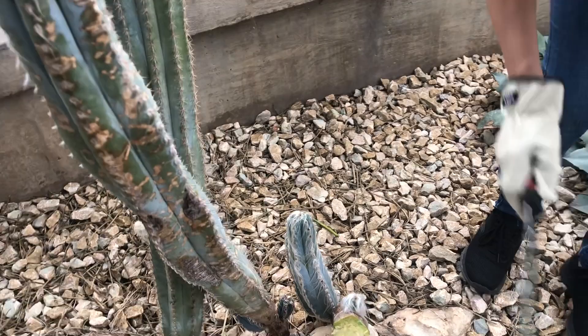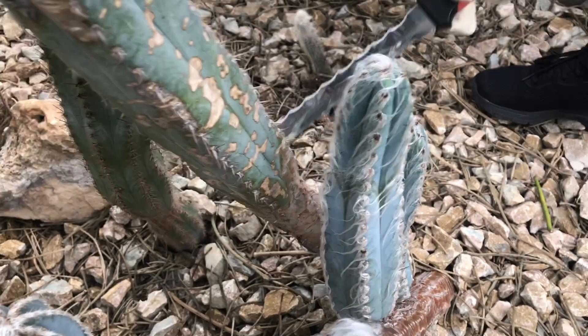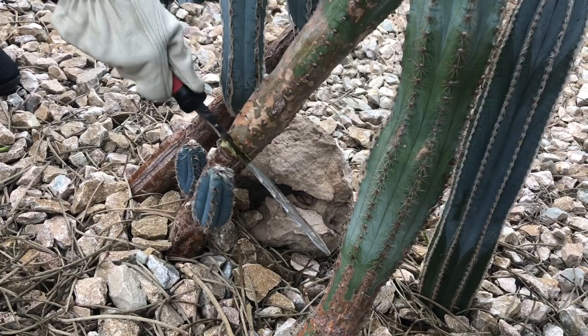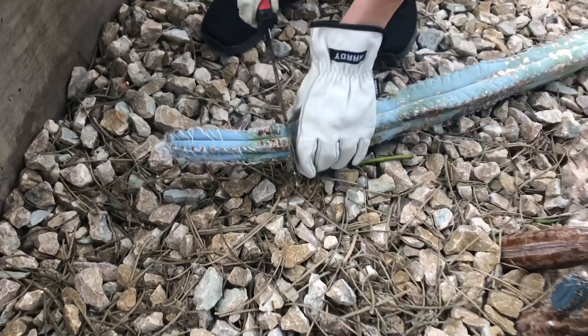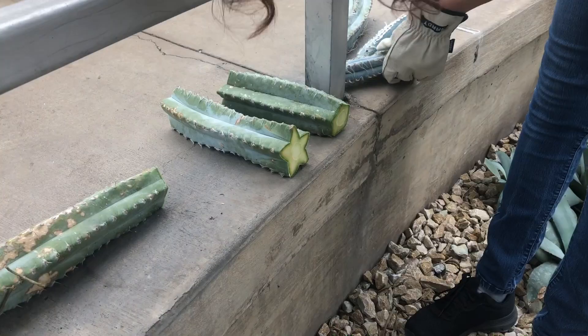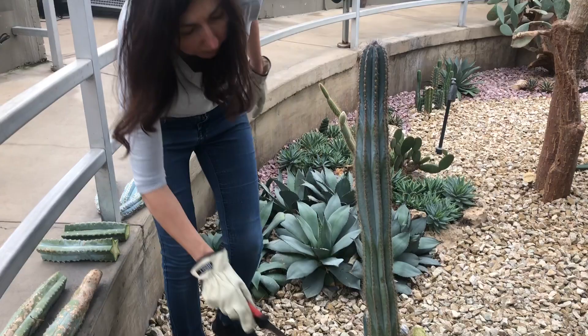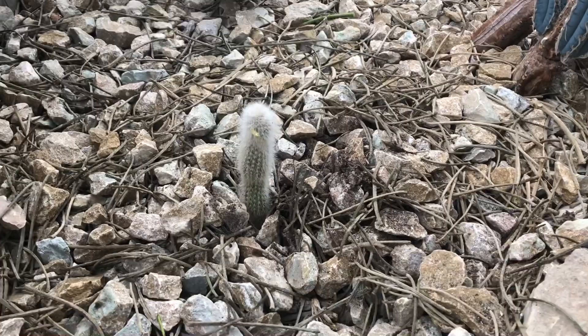I want to also cut this one — it's the same variety, and you can see it has two babies as well, so we're going to leave those to grow. I'm going to cut right above. This section is pretty thick. I think I'm going to cut this top off — it's looking good. I don't know what I'm going to do with this other one. This one looks pretty good, I'm not going to touch that one. I don't like this one either — I think this one is going to be moved. It's healthy. Let's move toward the middle — I want to clean up another section.